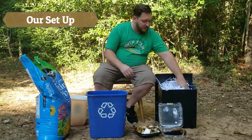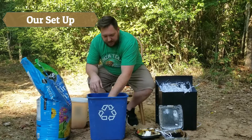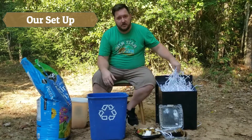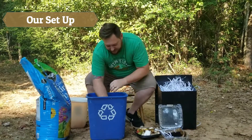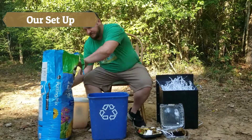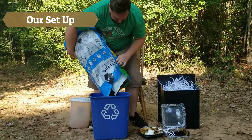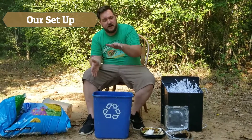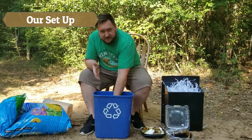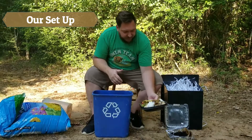We're going to start with our shredded paper — you can use leaves if you want. They're going to go all the way on the bottom to help with drainage and make sure your dirt doesn't fall through. Next, we're going to put some dirt on top of that. You just want a thin layer of dirt on top of your leaves or paper scraps, and then you're going to start adding your food scraps.